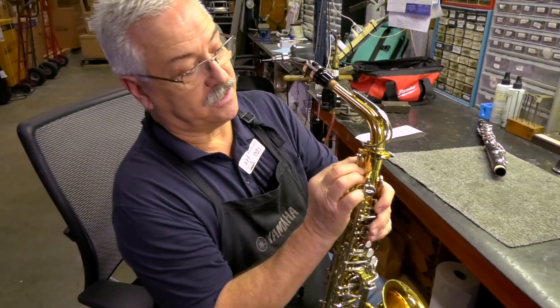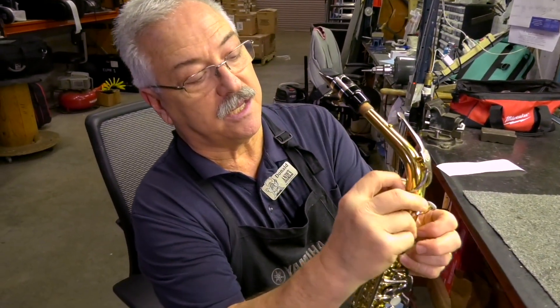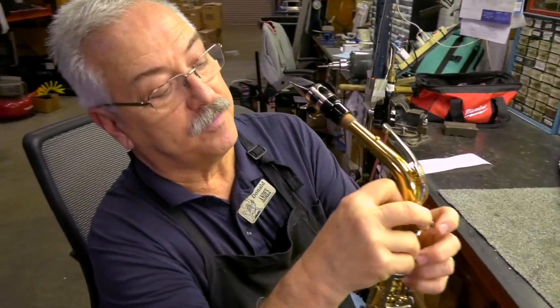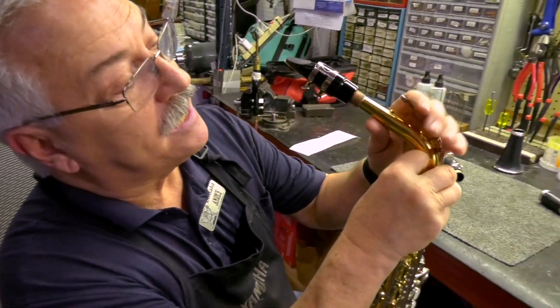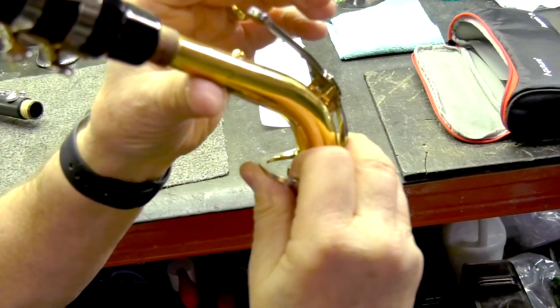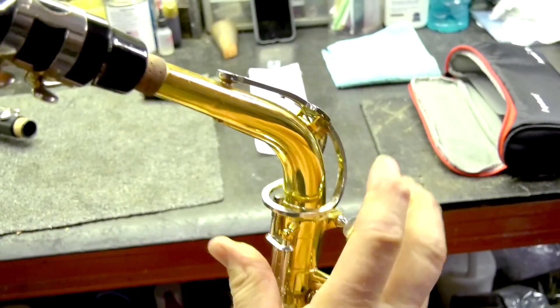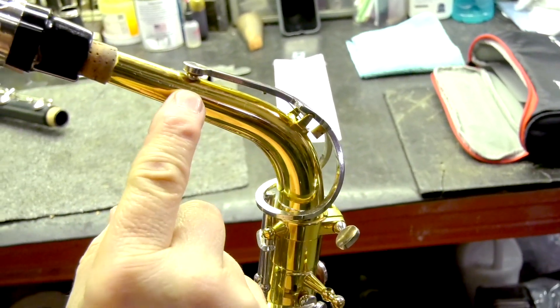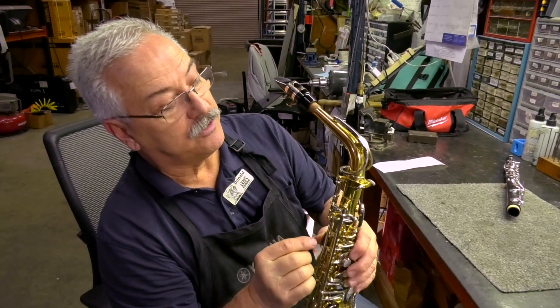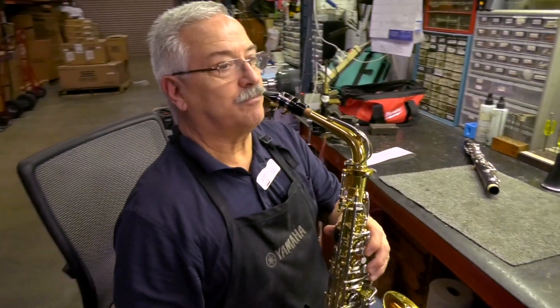A quick way to fix this is to stabilize the bottom part of the key with your thumb and finger, and where the pad is, press down to shorten the distance. You're doing the opposite of what the child did to bend the key. That shortens the distance, so when you open the key and let go, it closes — and therefore it'll play in the low register.